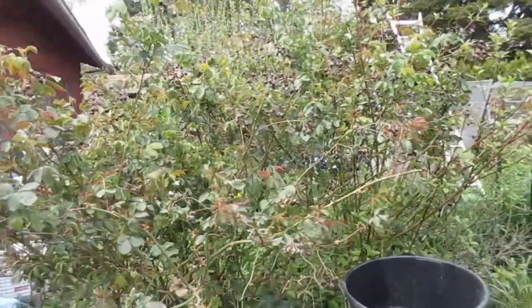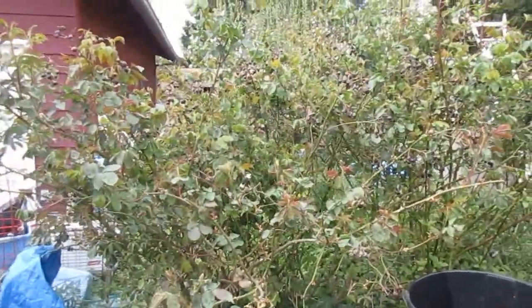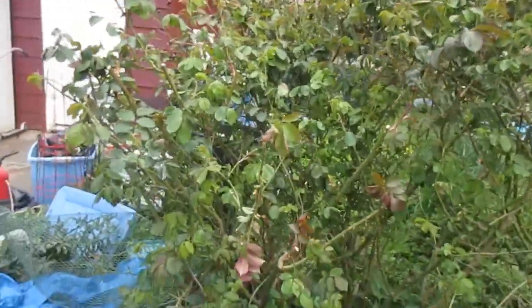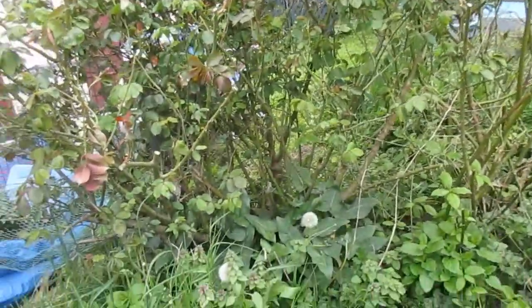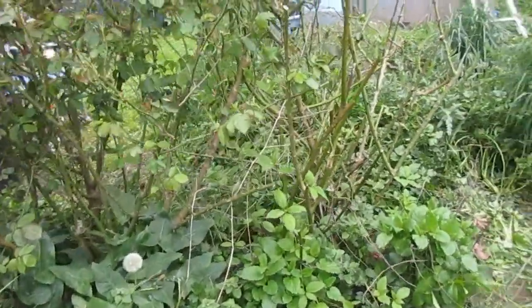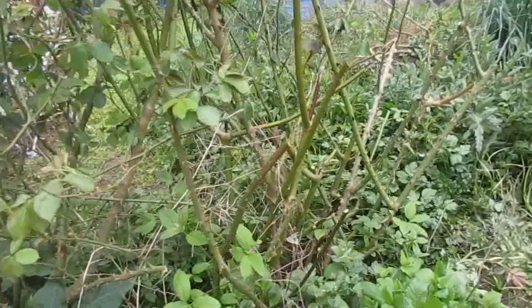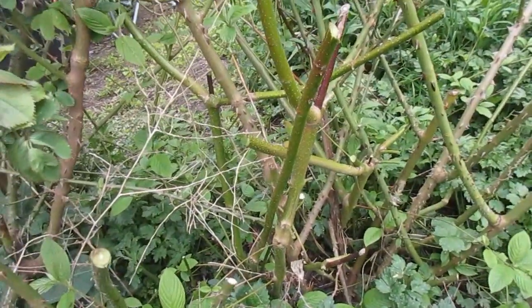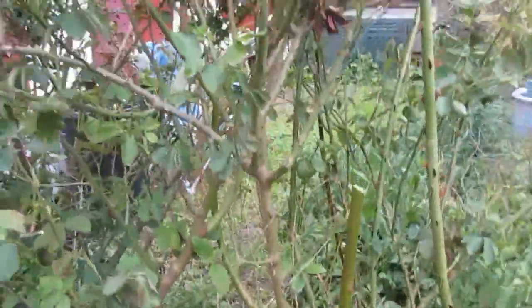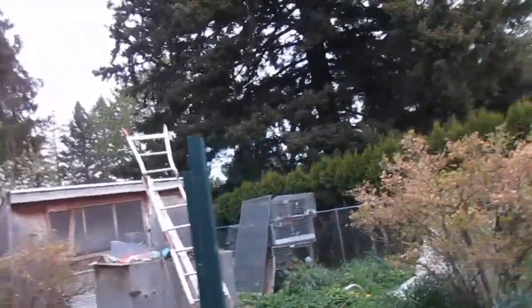Today's project is to trim down this rosebush and see if we can get that weed tree out of there. I'm halfway through. You can see how much better it's looking already. I cleared out some of the underbrush as well — not anything close to the ground, but a lot of the tall weeds that were growing in here. I also cut off some of the weed tree branches to make it easier to get the roses done and then hopefully get that dug out later. Now it's on to the other side to clean it up.